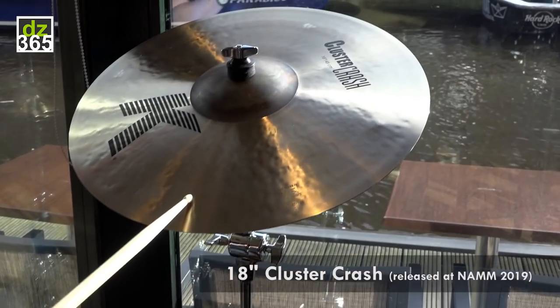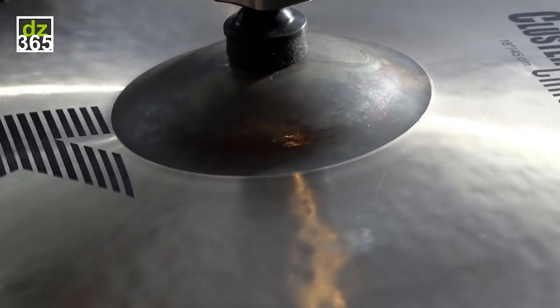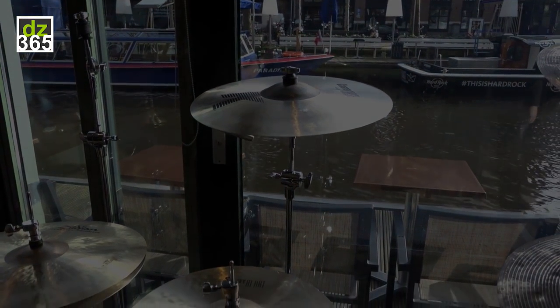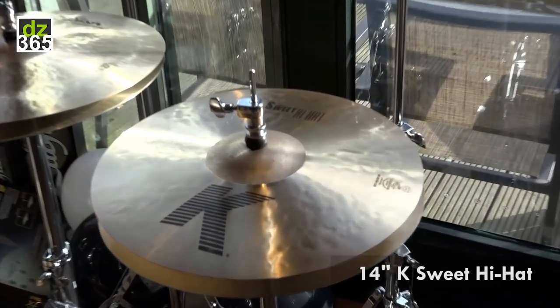Up here is one of the cluster crashes that just came out at January NAMM — this is the 18. And those clusters just dirty up the sound. Another new introduction from NAMM: 14 inch K Suite hi-hats.